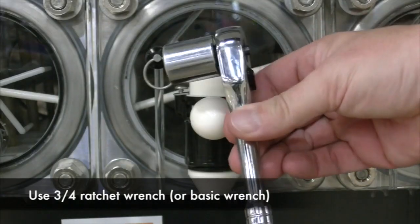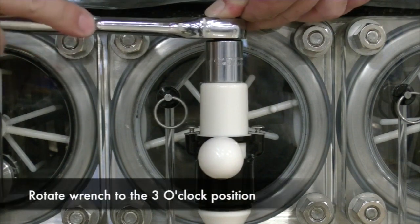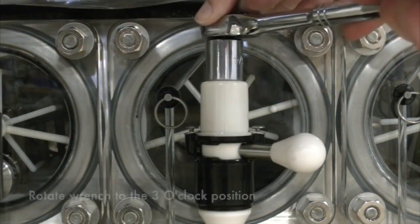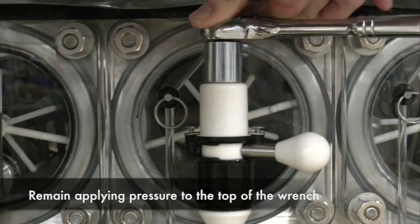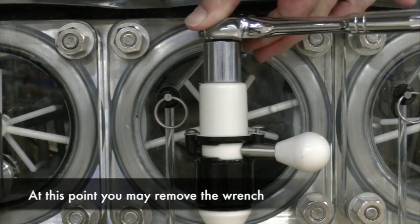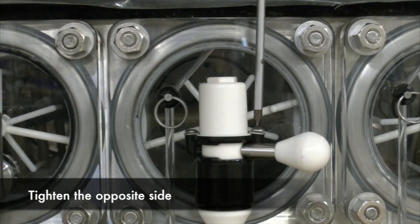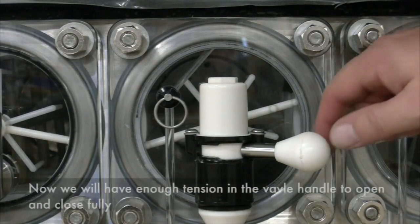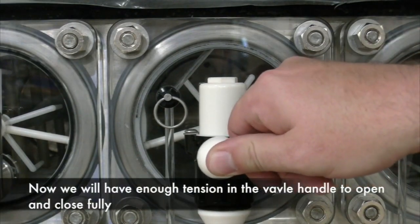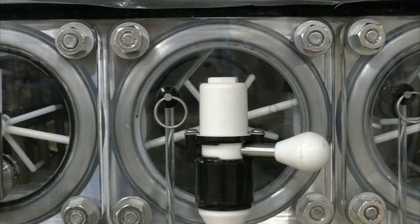Use a three-quarter inch ratchet wrench or basic wrench to tighten the valve body. Apply pressure to the top of the wrench and turn the wrench to the 3 o'clock position. Continue applying pressure to the top of the wrench to screw in either screw. Once the screw is tightened, you may remove the wrench. Complete tightening the other screw. Now you will have enough tension for the valve handle to open and close fully. Now your unit is ready for usage.